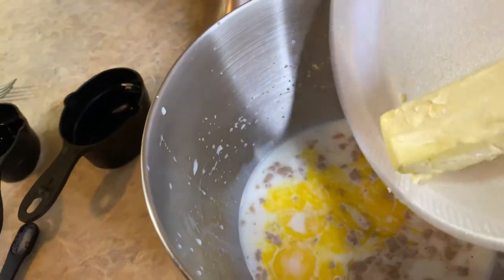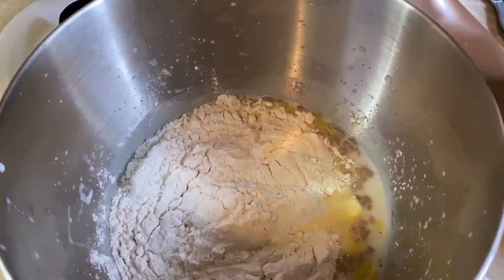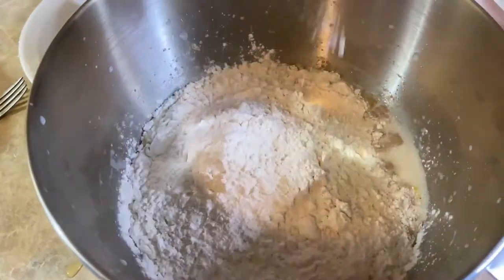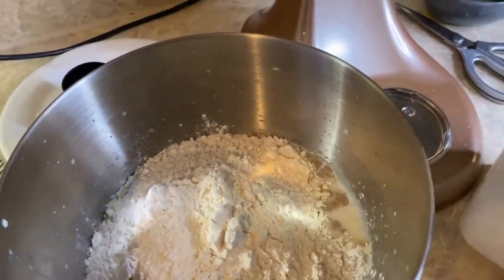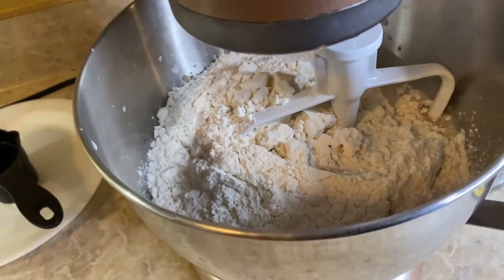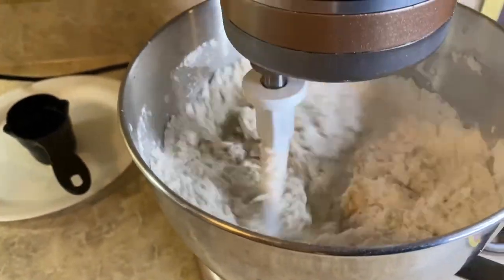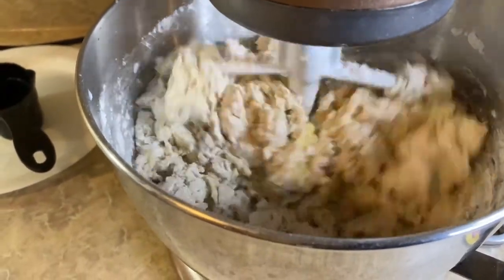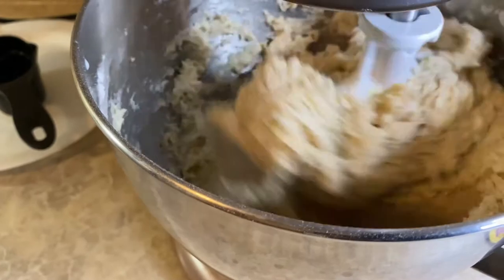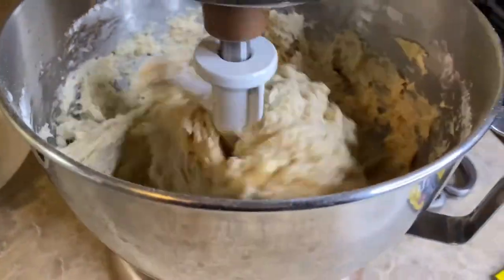Now you want to add eight tablespoons of softened salted butter, which would be one stick. Now I'm adding five cups of all-purpose flour — technically I added five and a half. You can use your hands to mix this together, but I'm going to use my KitchenAid on the lowest setting possible because you don't want to over mix it. The dough is still a little wet so I'm adding a little bit of flour while it's mixing, that's what I meant by five and a half.